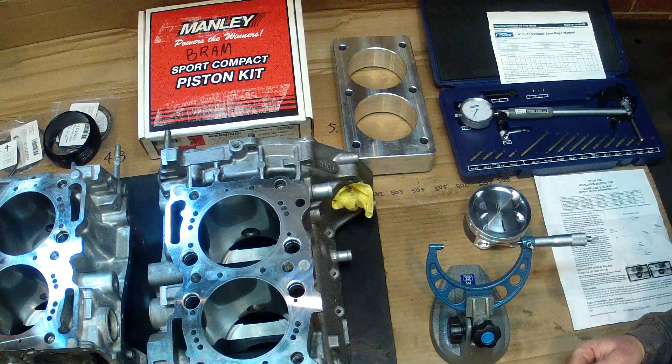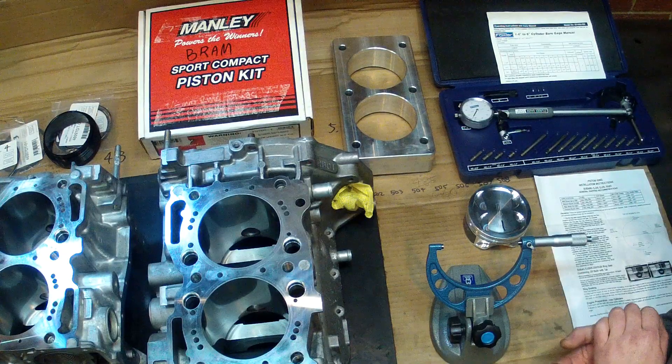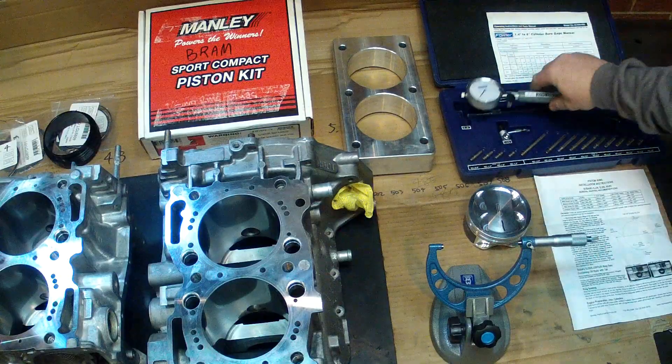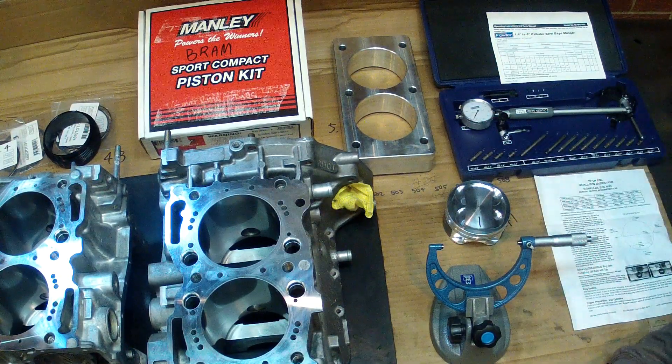In order to check it, you're going to need a few tools. You need a micrometer big enough for the piston, a bore dial gauge to measure the bore. You'll also need the piston and the engine block.